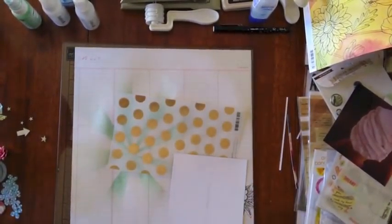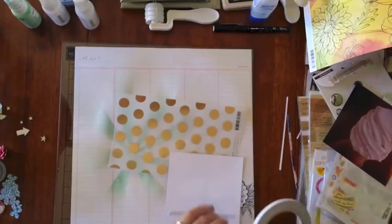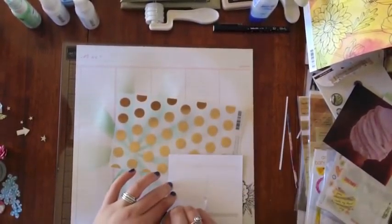And that's my favourite gold dot vellum again — I've been using it on every page lately. It may have been in my last video.